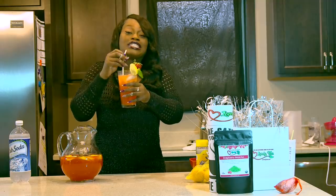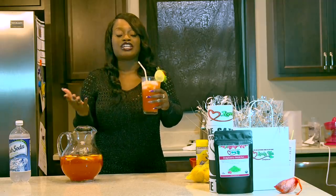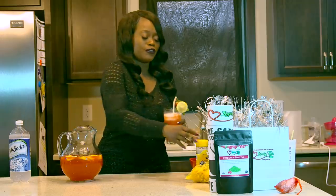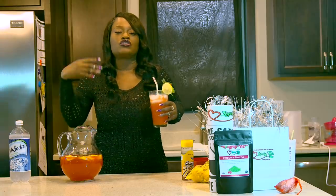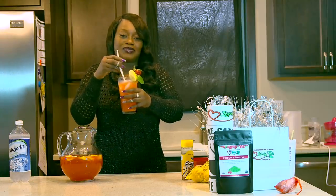I know you guys are enjoying this right now at the tea lunch party — this is how you guys can make it yourself at home. Everything is natural, made from scratch. If you don't want to use white sugar, feel free to use honey, agave, or anything like that. Boil the strawberries so they soak up all that sugary goodness. This is off the chain — I'm in love!